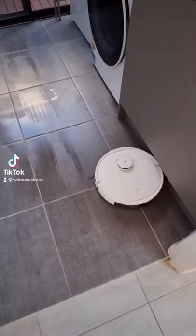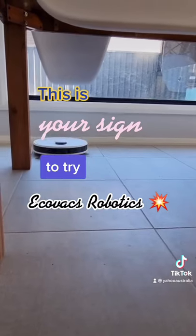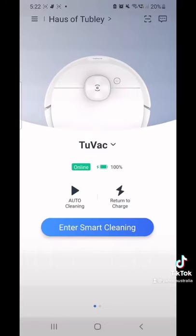You've been eyeing off Ecovacs' amazing range of robotic vacuums — this is your sign to finally get one. We were lucky enough to try the D-Bot N8 Pro, and here's why we love it.